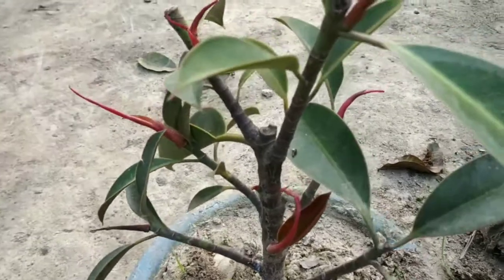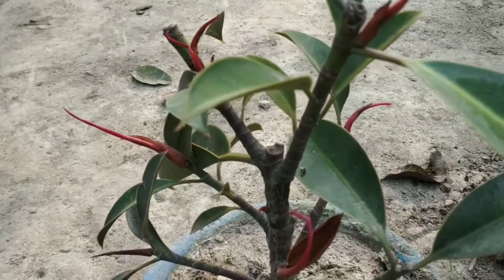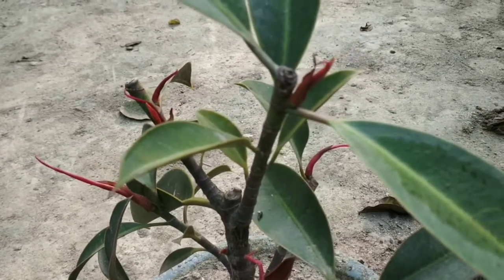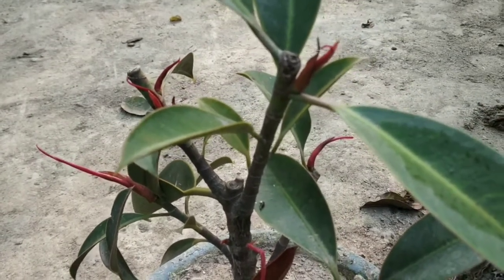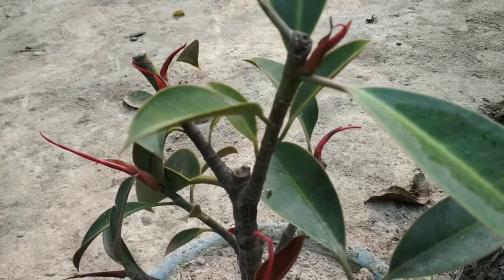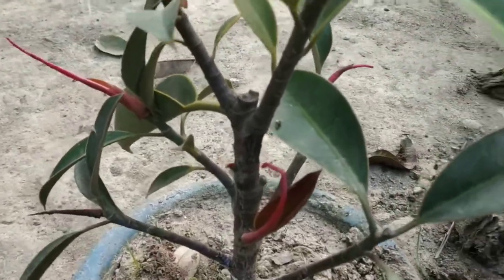I have a video, and as I have a video, I have a plant growing. I'm not sure how to grow the plant but I have a plate.